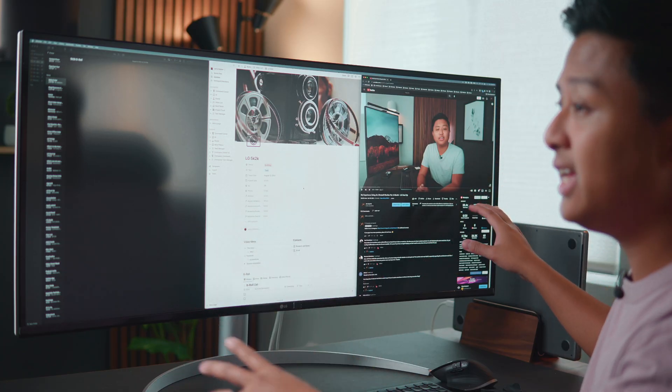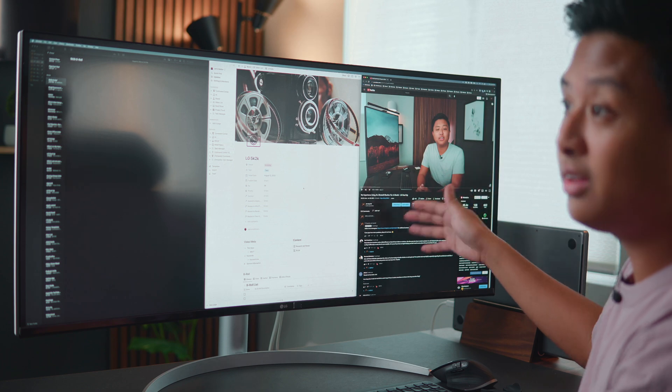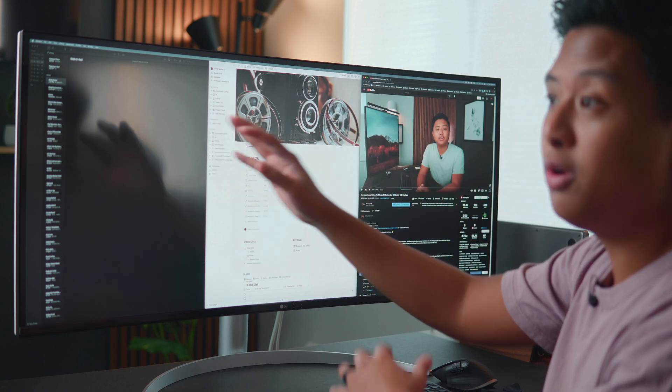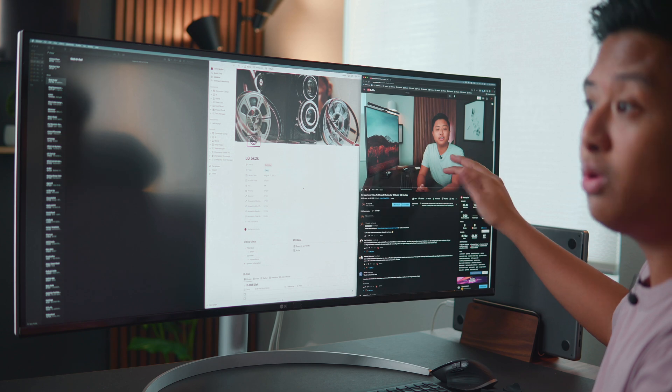The LG 5K 2K is great for everyday use. Having this much screen real estate is just awesome. This gives you the ability to configure windows pretty much any way you want. For me, I typically have a one-third, one-third, one-third configuration. I keep the middle window as my main window, and then I have two windows on either side — for example, if I'm writing a script, I have my notes open to the left for b-roll shot ideas and then a YouTube video or Spotify on the side. You get three really good sized windows that are more than enough for everyday tasks.